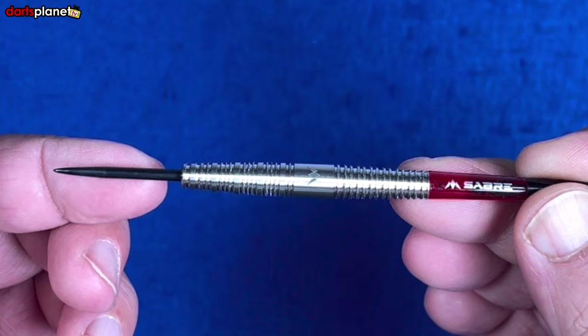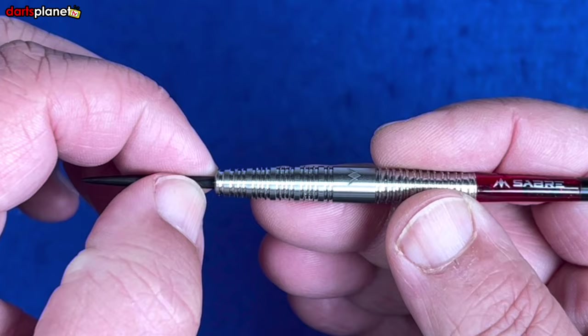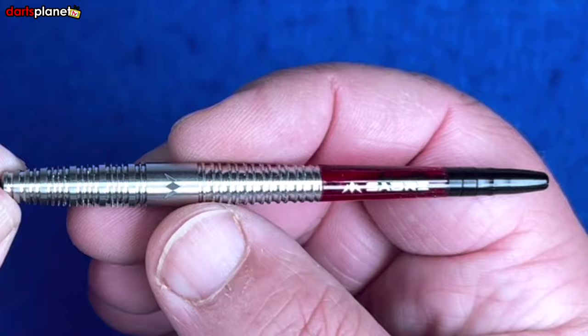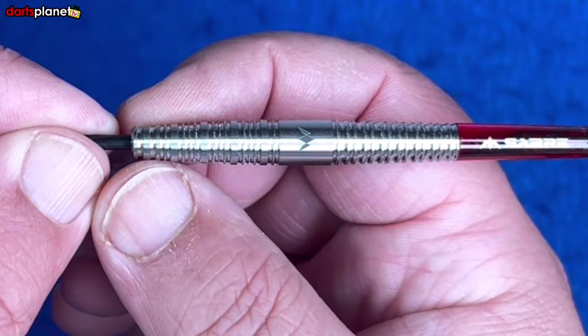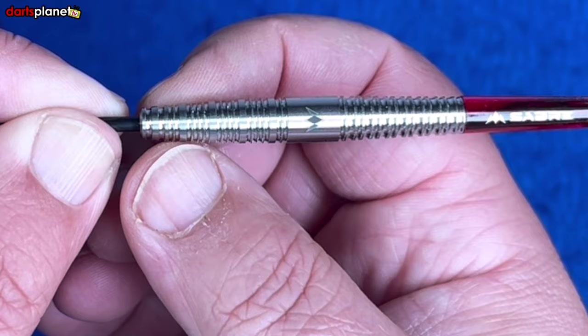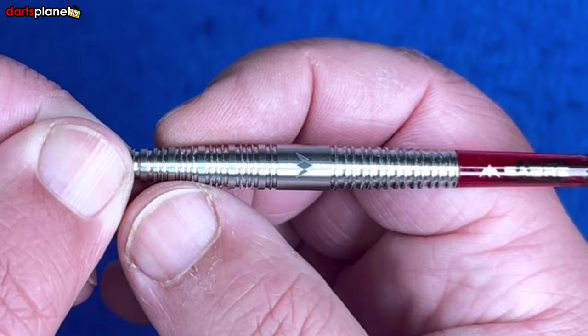Starting at the front, we have a standard black coated point — a medium length shape which is a good starting point. Then we go into a very square cut nose on the dart, tapering straight from the front up to the middle. The grip at the front starts differently to the main section: you've got a single ring, then a groove, a wider ring, another groove, two rings, then another wider ring, and then the main grip section at the front with three rings in between each of the wider rings.